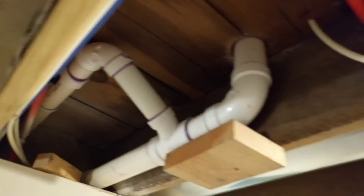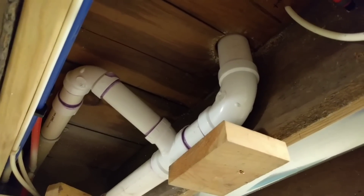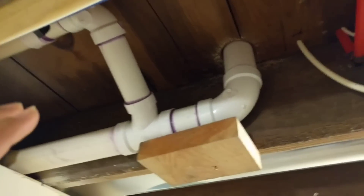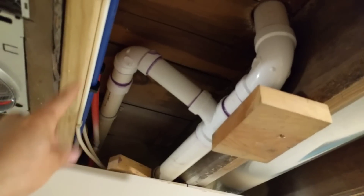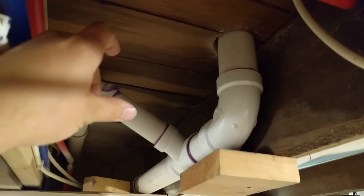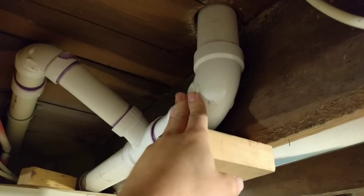Depending on where you are, code has different specifications for how this is supposed to be done by the book. But I can tell you with 100% certainty that this setup will work absolutely flawlessly. It kind of just gives you the concept of what you would do — this would also apply to an island sink drain. You can see we've got our drain line and our vent in the same joist cavity, separated by not a lot, just as much as we could, and it'll work fine. We have the ability to clean out this line if it ever backs up, and we have the ability to clean out this line from up in the sink base.